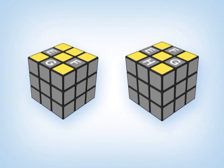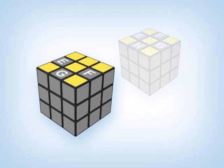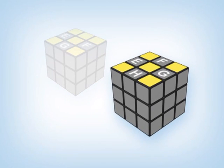Your cube could have one of two situations: either you have one edge piece in the correct position and three edge pieces that are incorrect, or you have all four edge pieces in the wrong position.